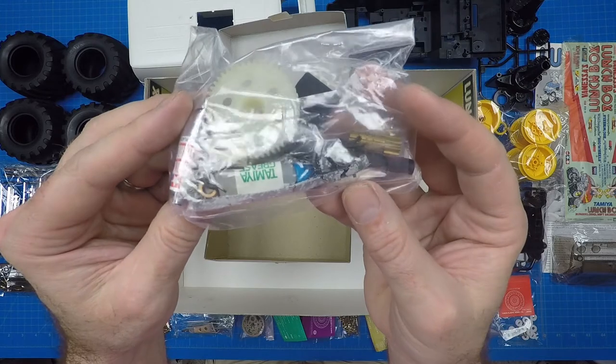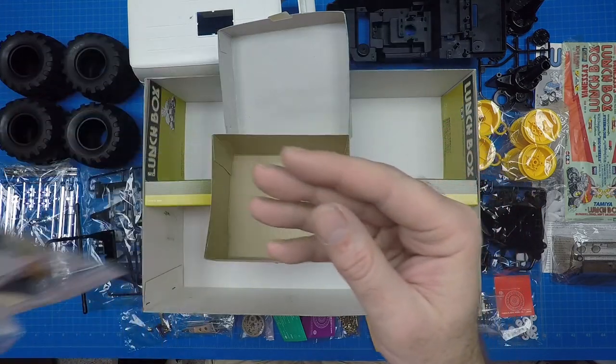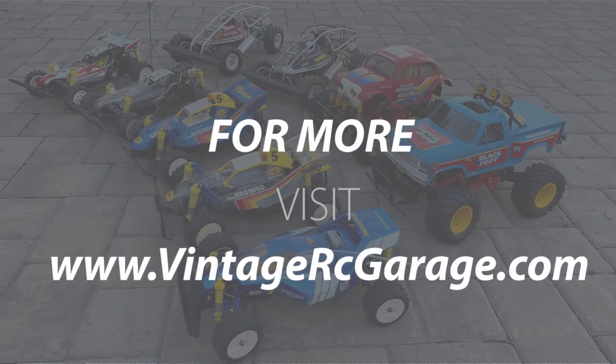Thanks for watching my unboxing of the Tamiya Lunchbox. Stay tuned for my next video in the Lunchbox series where we'll be doing a detailed comparison of the Lunchbox and its re-release. If you have a request for my next unboxing, visit my blog collection page at VintageRCGarage.com and send me a note. See you next time.